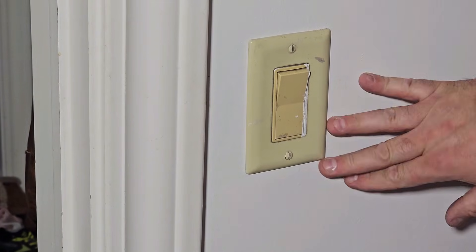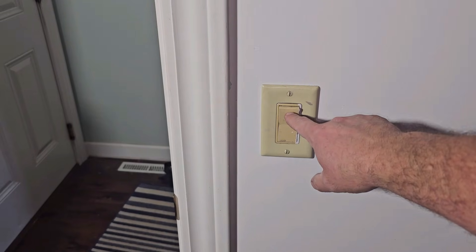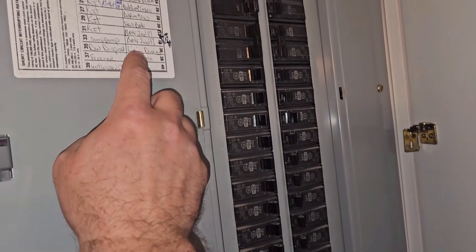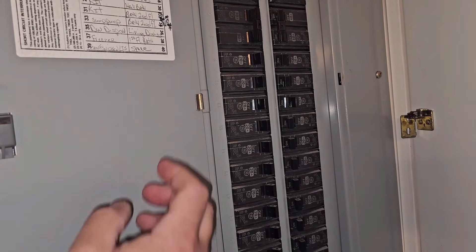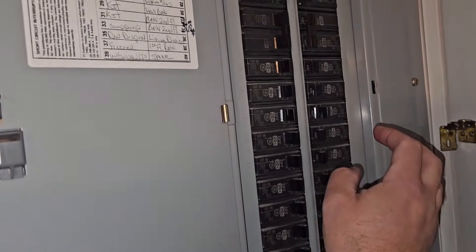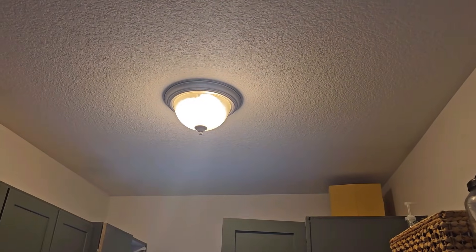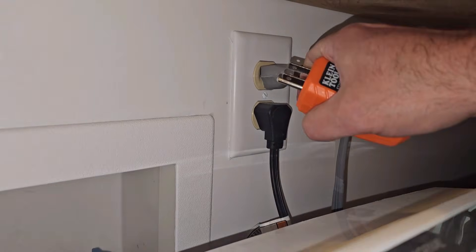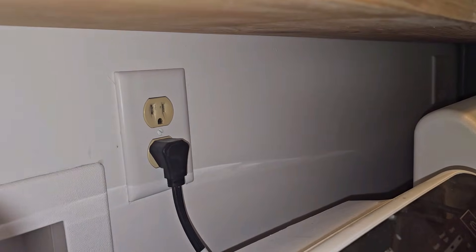Before we start tearing this apart, let's go ahead and get our power shut off. Unfortunately, my panel doesn't have a label, so I'm going to flip the light on and look for a breaker that's going to be close. I know that my kitchen is close to my laundry room, so I've got kitchen lights up here. I'm going to try that and see if that works — and unfortunately, that was not the right one, so we'll have to try another one.